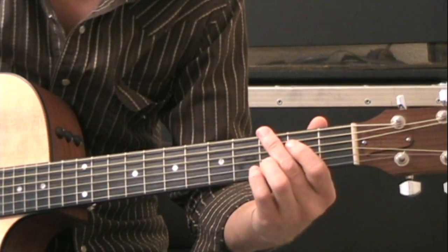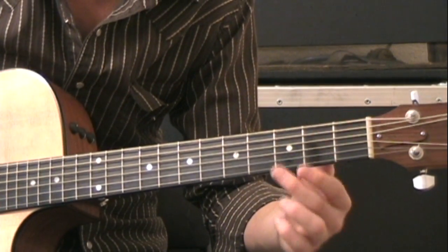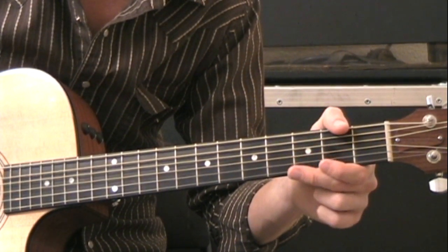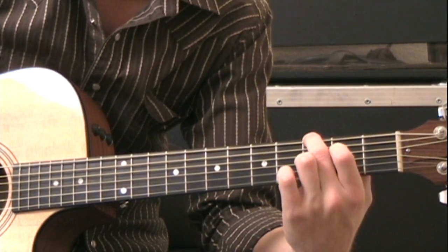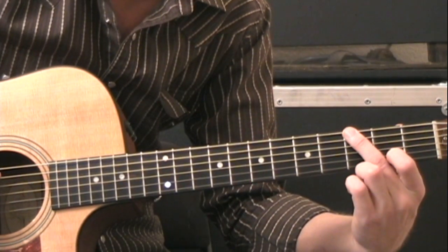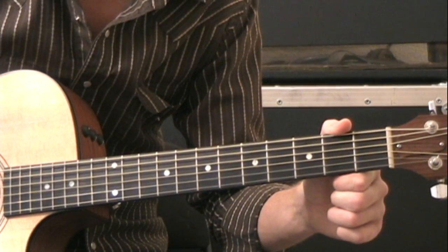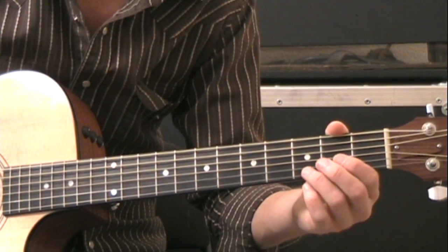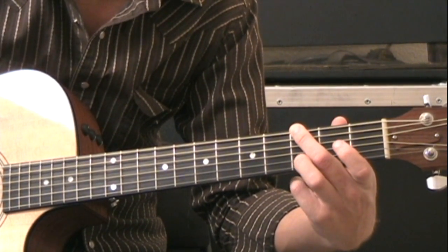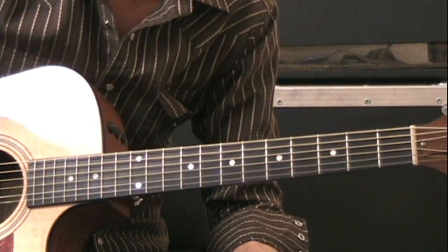The next shape is going to be a G shape. I'm going to suggest you play the third fret on the low E string with your middle finger. Skip the A string — your middle finger is going to lean back slightly so that it rests against the A string and mutes it so you won't hear it. Then the D string open, the G string open, then the third fret on the B string with your ring finger. I've been skipping the high E string for all of these chords.